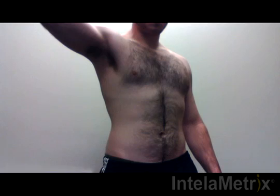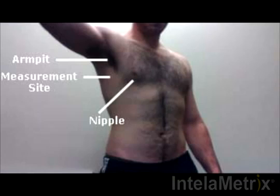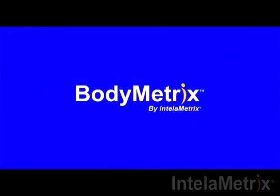When measuring the axilla for a male, the measurement site is straight down from the armpit at level with the nipple. Your measurement site is located here. For accurate results, the measurement should be done within an inch of this point. The measurement technique will now be demonstrated.